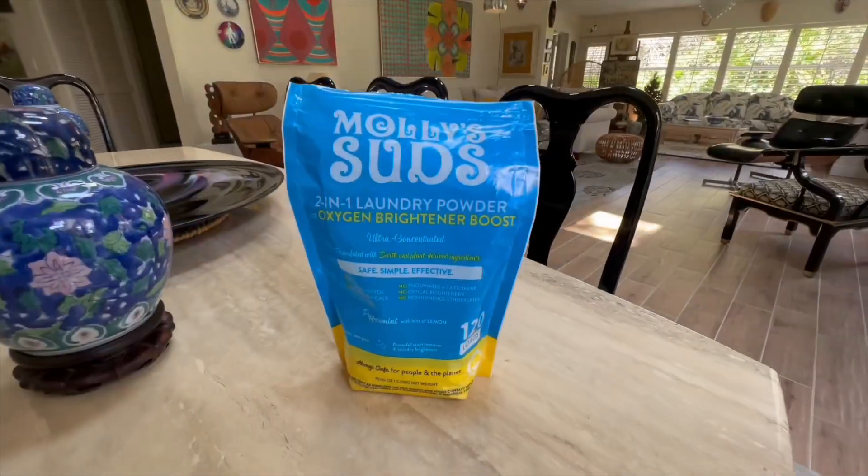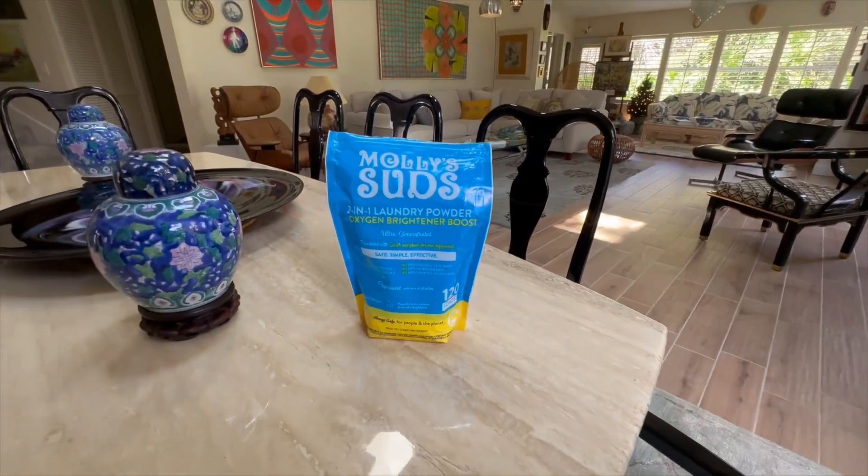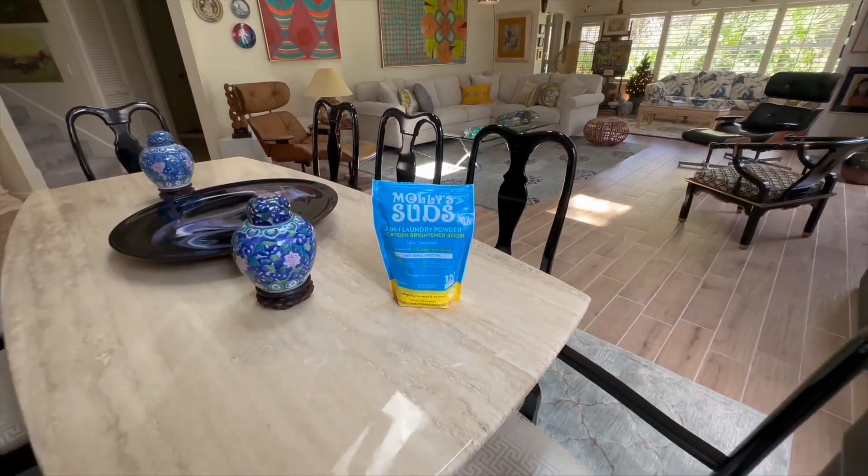So there you have it. Transform your laundry routine today and let your clothes shine brighter naturally.